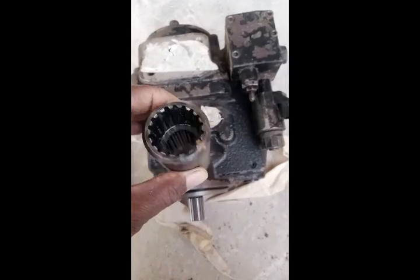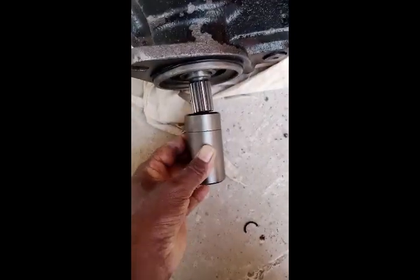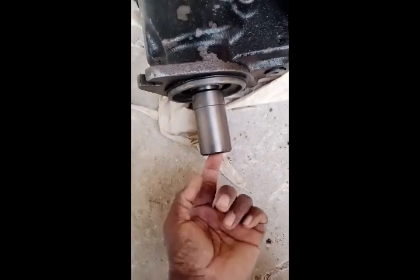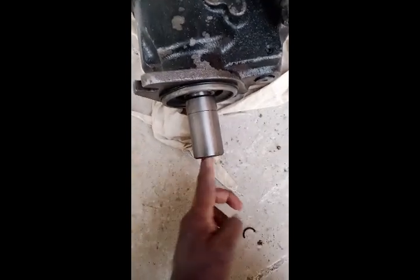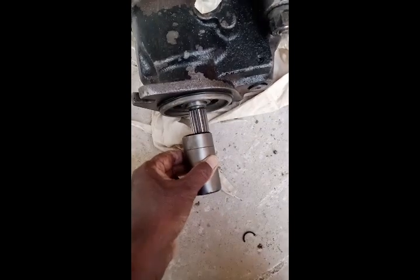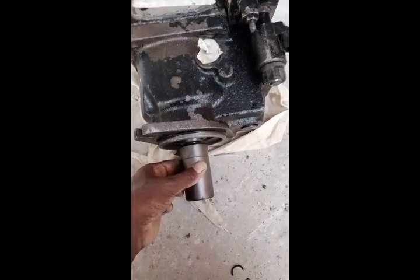You can see this coupler — one side is a reducer, this side is small and this side is big. We use it as a coupler: one side comes here and the other side is where we fix the other pump. Through this coupler, this pump will receive its drive. We are now fixing the rear pump, also called the brake pump.